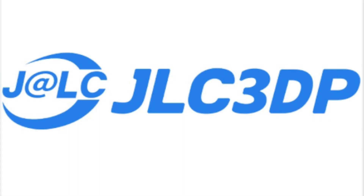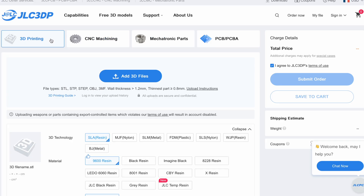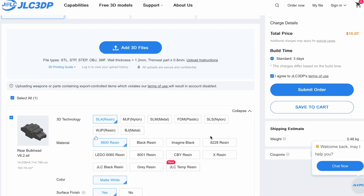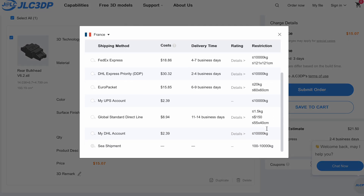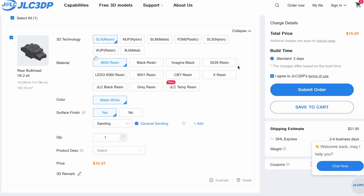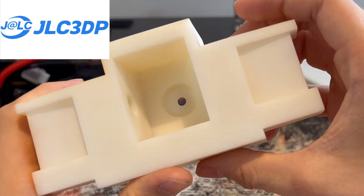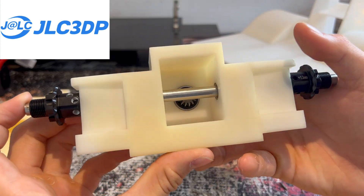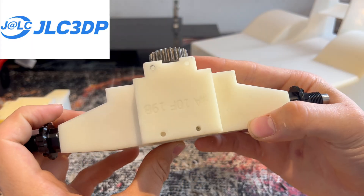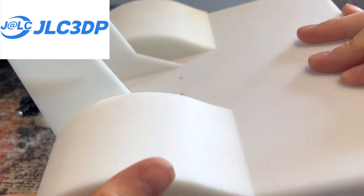That is where JLC 3DP comes into play. If you head over to their website, it's super easy to make an order. There are loads of options for 3D printing, CNC machining, and more. All you need to do is upload some 3D files, select what material you'd like, give a brief description, and there are plenty of shipping options depending on the product size and your budget. Your item will be shipped straight to your door, and I am blown away by the quality of these parts — the finish is absolutely incredible, all measurements are millimeter perfect, and it feels really high quality.